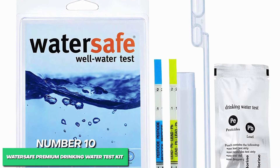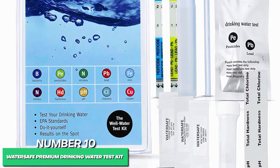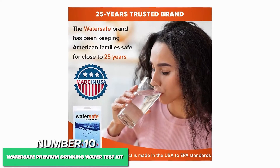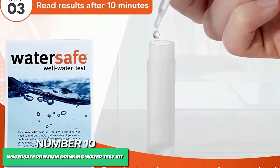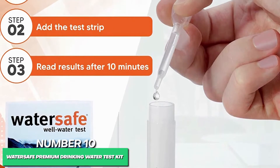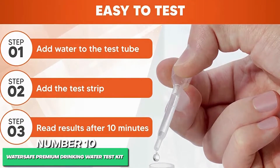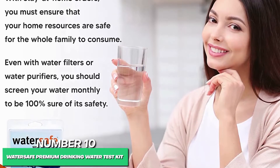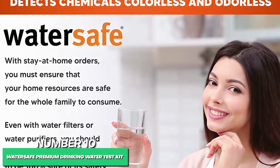WaterSafe asks: do you trust your water? If not, you need to understand what is flowing into your home or at the source. If you wonder what chemicals reside in your water source and to what degree, know this — it can be happening with no enforcement or government intervention. Put your trust in the WaterSafe Premium Drinking Water Kit, which provides easy-to-read instructions, definitive results, and quick and straightforward testing every time. Each kit includes a bacteria test vial, lead and pesticide, nitrate and nitrite, pH and hardness, chlorine, copper, and iron test strips.